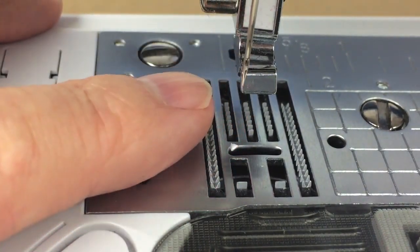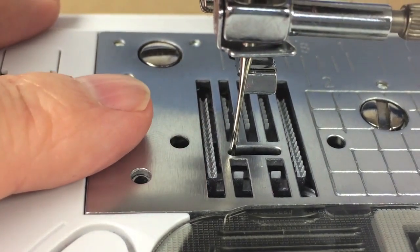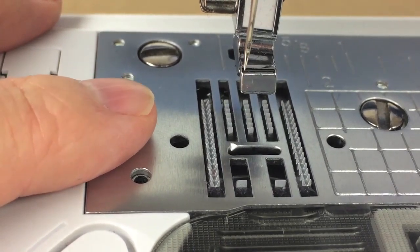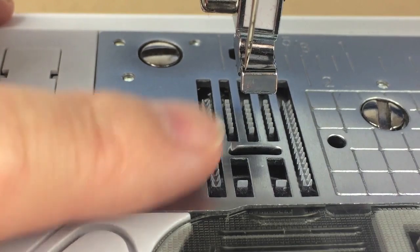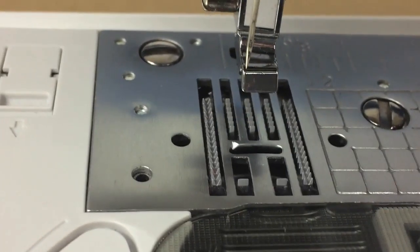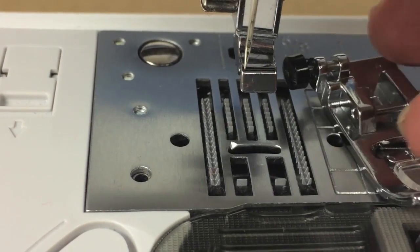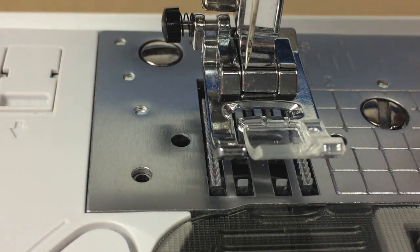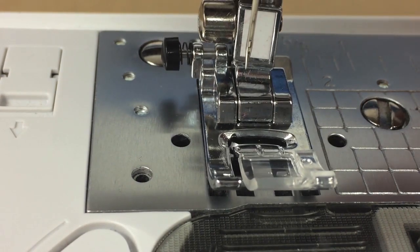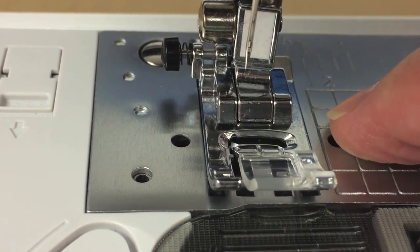The needle goes down into the fabric, picks up the bobbin thread, and then the feed dogs come back up once the needle has cleared the fabric and pull it back by one stitch length. Then the needle inserts again and the process repeats. The feed dogs only operate on the bottom — the bottom of the presser foot is completely flat. You need good downward pressure from the presser foot so it holds the fabric against the feed dogs, allowing all layers to be pulled through evenly.